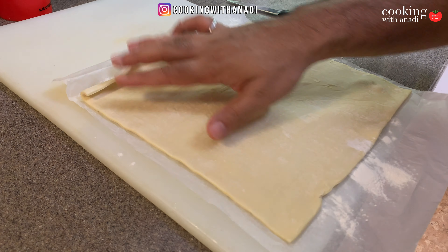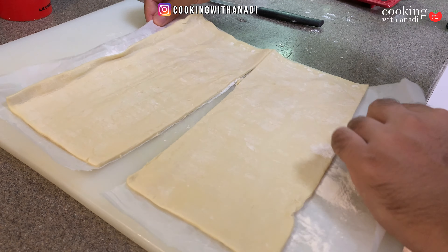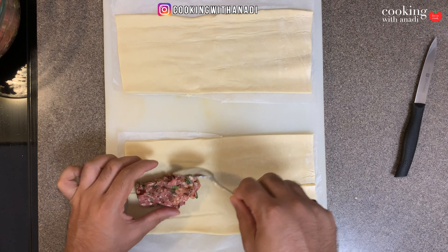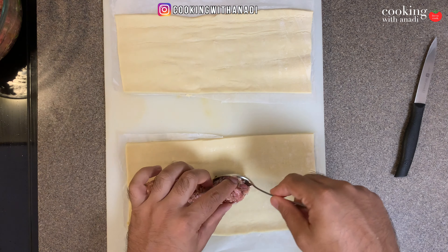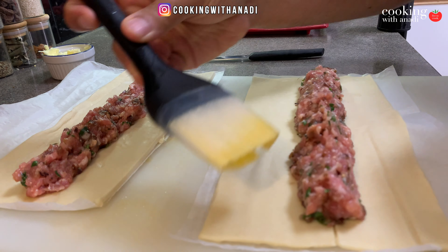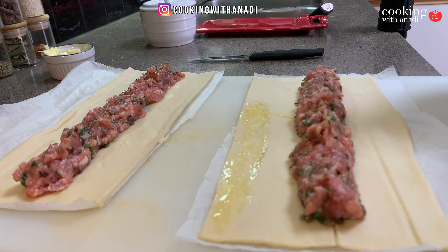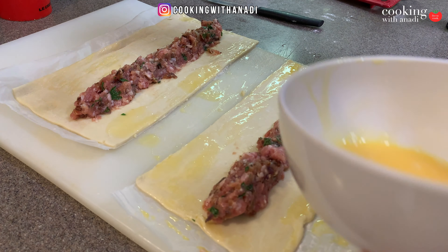With a sharp knife, cut the pastry with the parchment paper down the middle. Then, taking about a tablespoon of mince at a time, place a nice amount of filling right down the middle. Now, with one egg, brush the egg wash around the edges of the pastry — that's going to help create a seam and a seal. Put this around the border of the pastry.